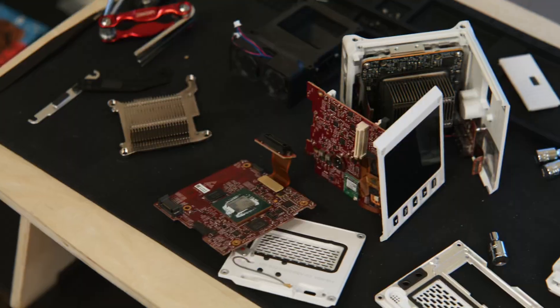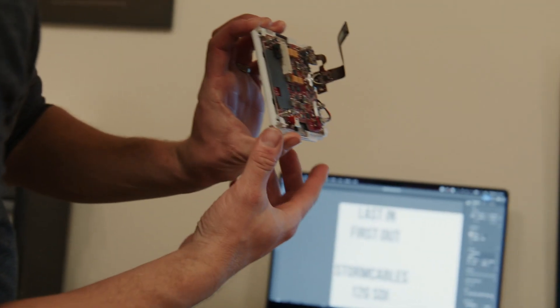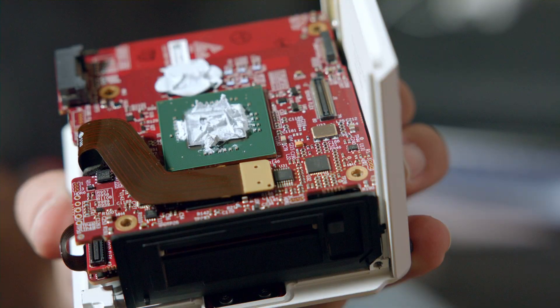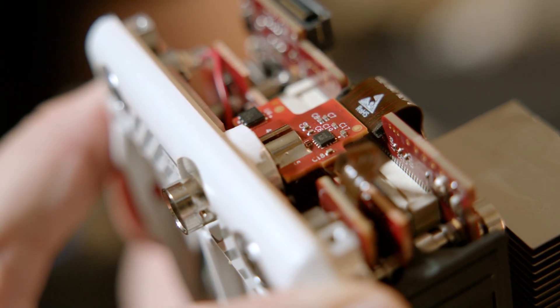Basically, the only reason it's overheating is because I took it apart. I took the heatsink off trying to get to the SDI board, which is a totally separate video that'll come eventually. By taking the original factory thermal compound off, I have to put my own back on — and clearly I didn't put enough back on because it's overheating.